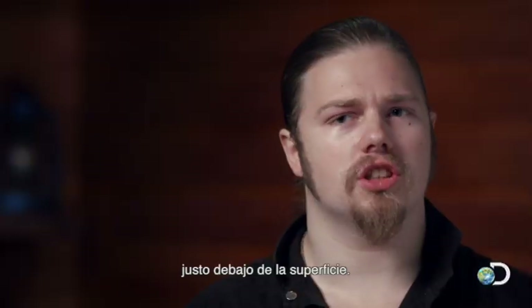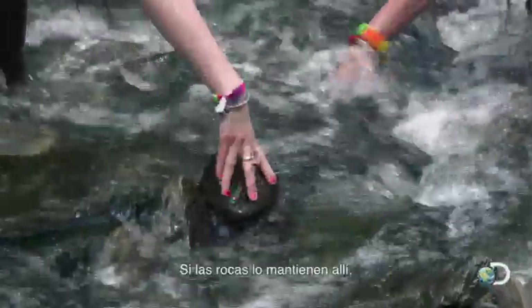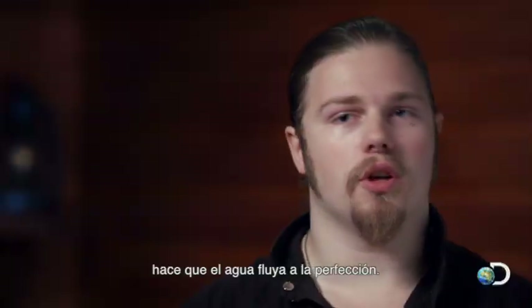The end of the pipe needs to be submerged just enough under the surface. If the rocks keep it right there, it makes it where the water flows beautifully.